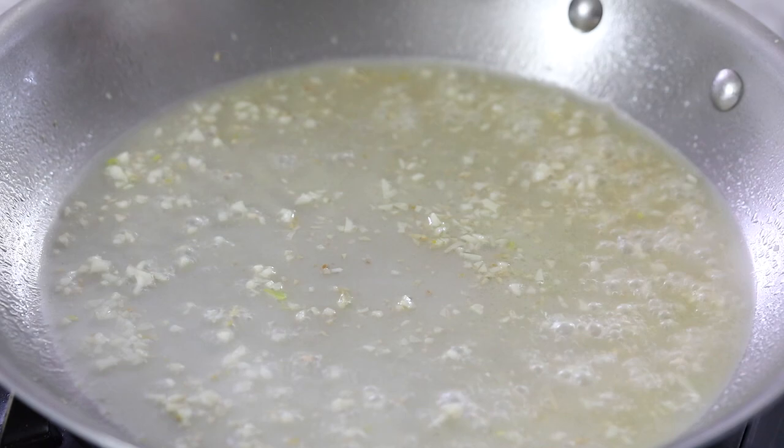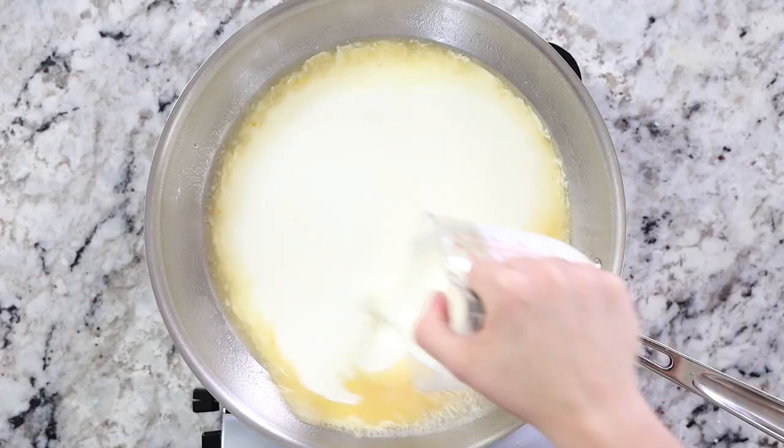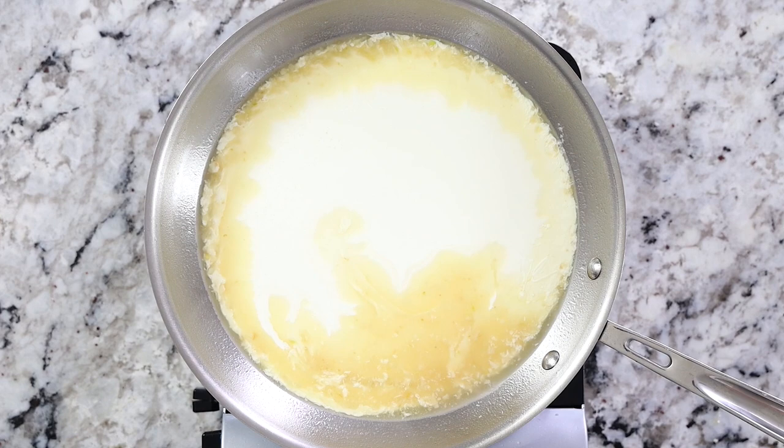To make this sauce extra creamy and delicious, add one and a half cups of heavy whipping cream. Then add an eighth of a teaspoon of pepper along with half a teaspoon of salt.